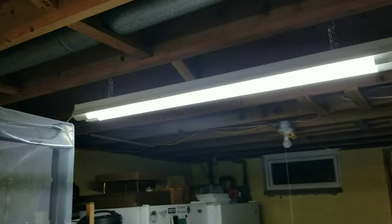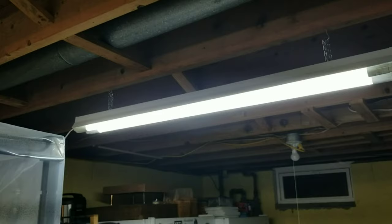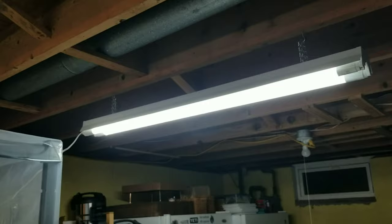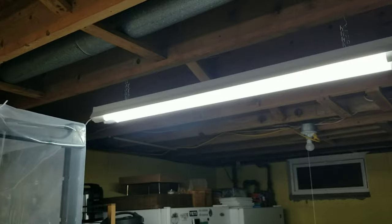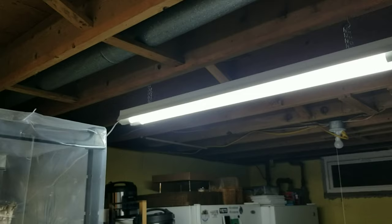For lights I'm using GE LEDs that fit right in a fluorescent housing. The cool thing is they're adjustable — they have a switch on the side of the bulb. I have it set to 6500K, which is high in the blue spectrum — a standard wavelength for mushroom growing. You can turn them down to daylight or almost a warm red light, so it might be fun to experiment with different light spectrums and see how mushrooms react.